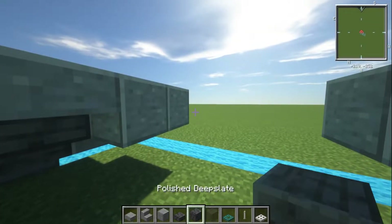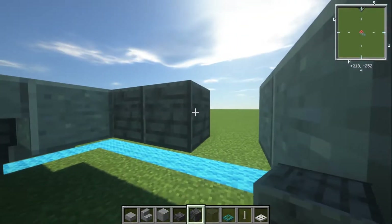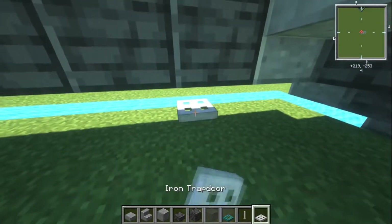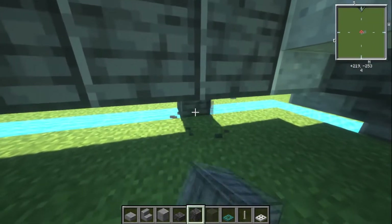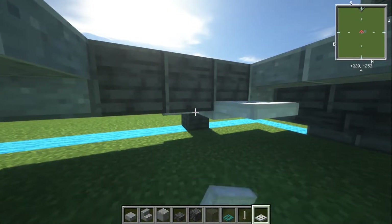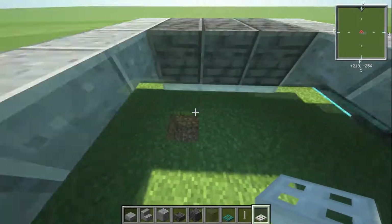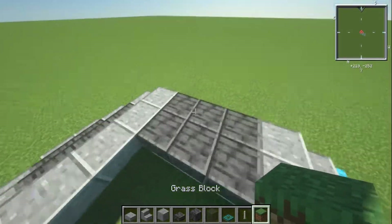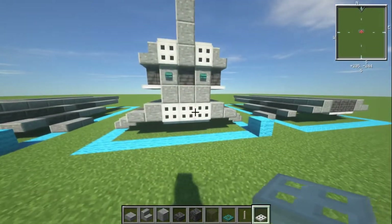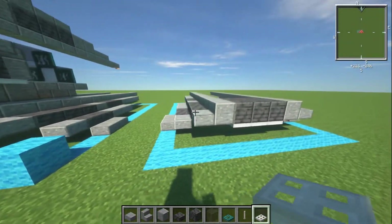With our polished deep slate, we're going to have a total of six blocks — three across and then another three across. Underneath this, put down iron trapdoors. You'll have to build scaffolding to reach — cutting in is the easiest way. Then iron trapdoors on the back as well. That only really works if you've got the debug stick or use redstone to close those trapdoors inside the build itself. I'll show you guys how to do that.